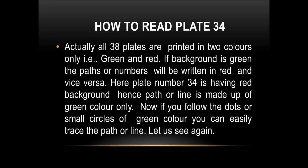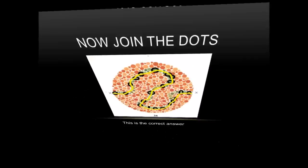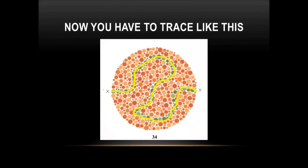Let us see again. It is correct — now join the dots. It is the correct answer. It has a path, a line.